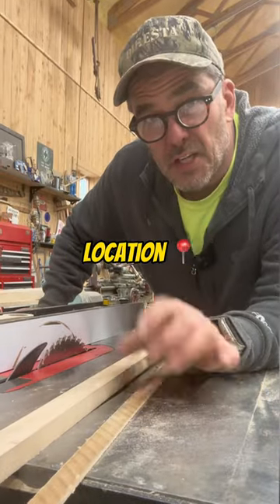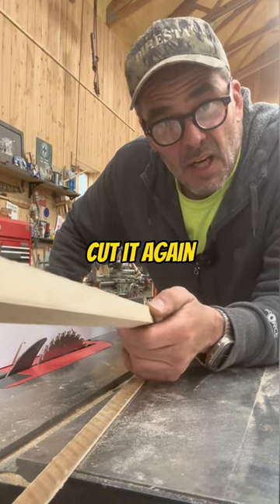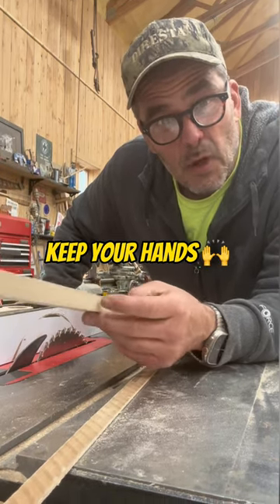This tip is good when you're on location with a contractor saw and you don't have a good outfeed table. Cut it, flip it, cut it again. Keep your hands away from the blade.